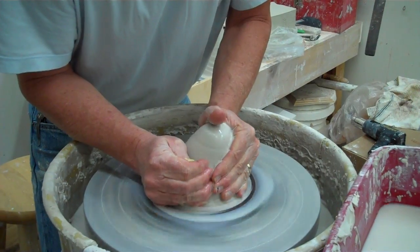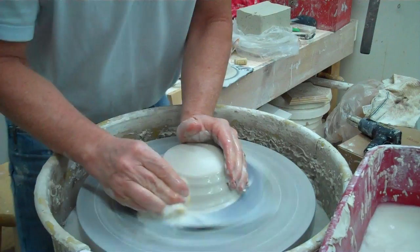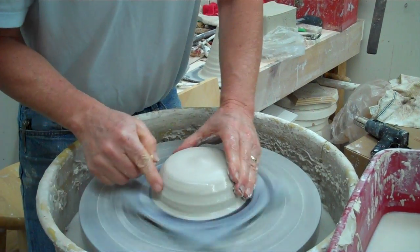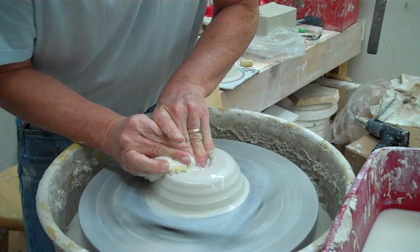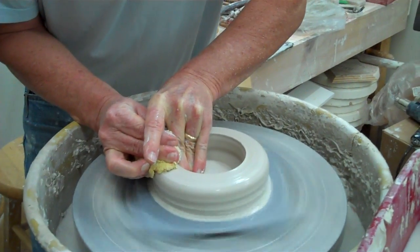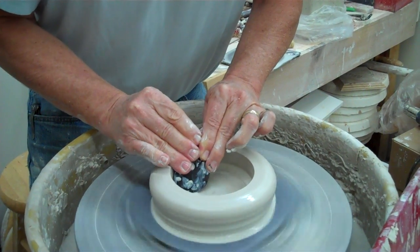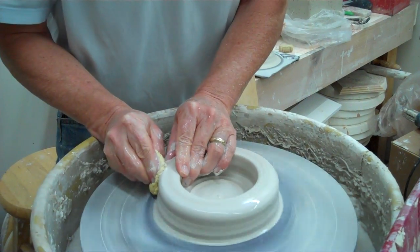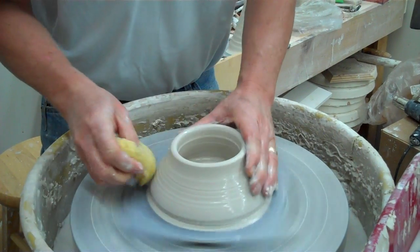So first thing I'm going to do is center this. And what I'm going to do is try to get this width — the width of my teapot. So then I'm going to open. Normally then I would measure, see how deep it is. Smooth out the bottom here — this is like what you always do. I'm going to pull in and leave this part here kind of fat.